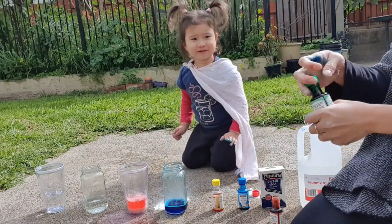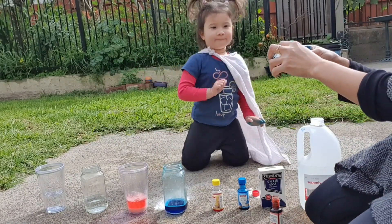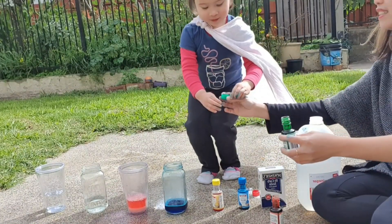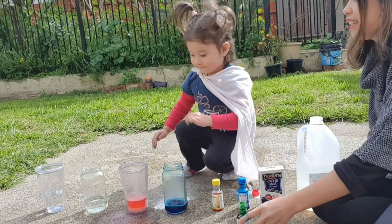I can do it! I will help you! Okay. See what happens! What color is this? Green. Green! Green.